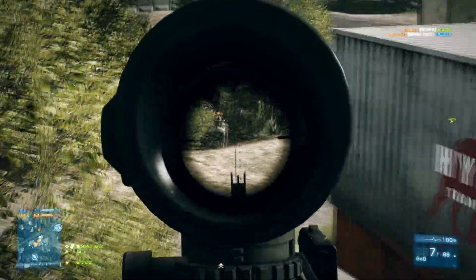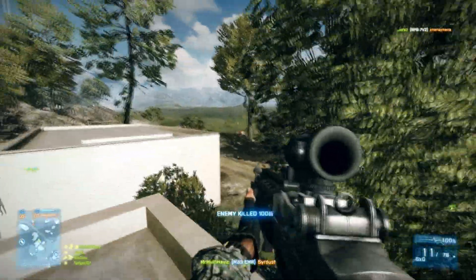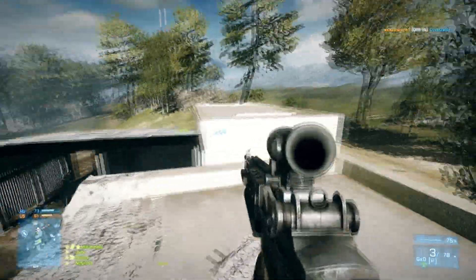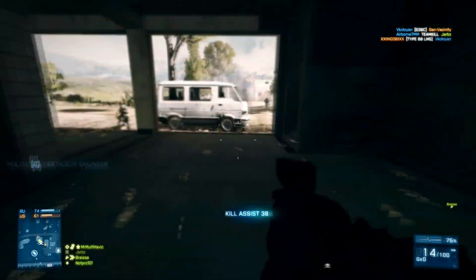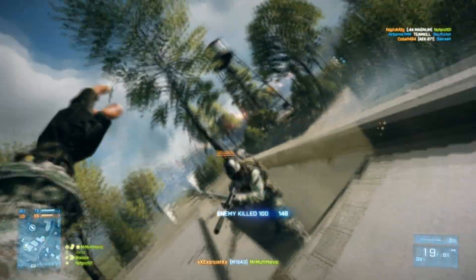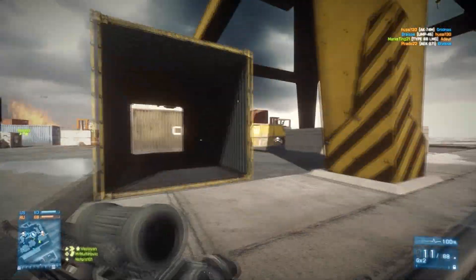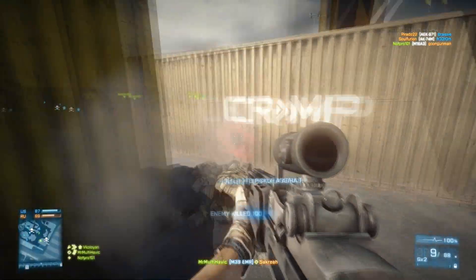I don't like semi-automatic snipers — I like bolt-action because it's one shot to the head and two shots to the body, and if you put a bolt pull, then boom, hit marker, boom, hit marker, and he dies. With this one, it doesn't have a bolt action, which is the pro about it — it's semi-automatic, so it's boom, boom, boom. You're able to suppress and take down more targets faster, but it takes more shots to kill a person. You can also run it as a rush gun, so I guess that's it.